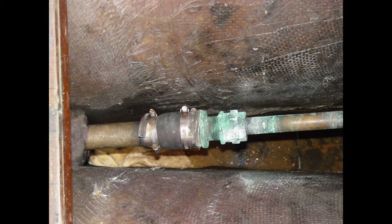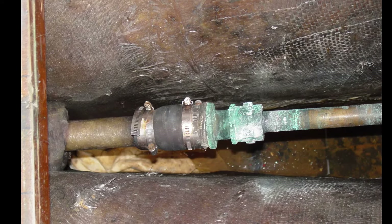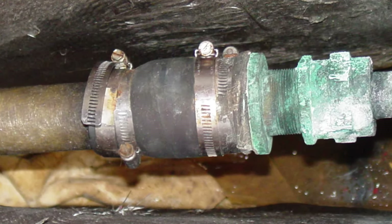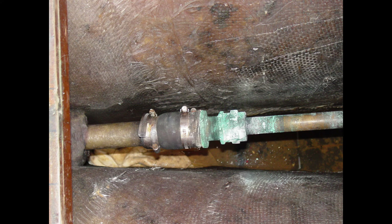So this photo here shows a stuffing box on a midsize powerboat. If you look at it closely, you can see the stuffing box to the right, and then to the left you have the fiberglass tube — that's called the shaft log — and that is what the shaft log hose clamps to, to join the shaft log to the stuffing box. If you look close, you'll notice there is a difference in diameter between the stuffing box and the shaft log, it's probably about an inch overall. What the owner has done here is he has used the same diameter of hose that would fit the stuffing box and just put it on the shaft log.